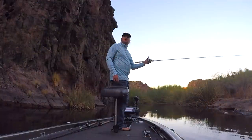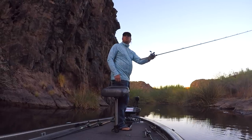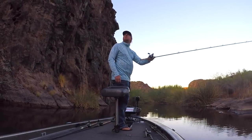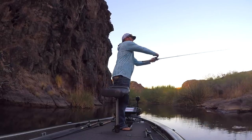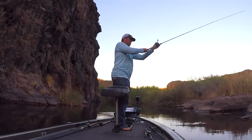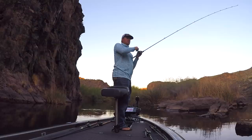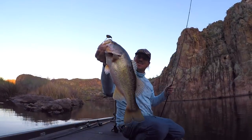Hey guys, Matt Allen here, welcome back to Tactical Bass. Today we are talking about blade baits. We did a video on blade baits almost a year ago, and in that video we promised we would circle back and do a more in-depth version. We never got around to it, so here we are — an entire year has gone by — but today we are going in depth with blade baits. We're going to talk about why to fish them, how to fish them, which baits for which conditions, and the gear you need to be successful.